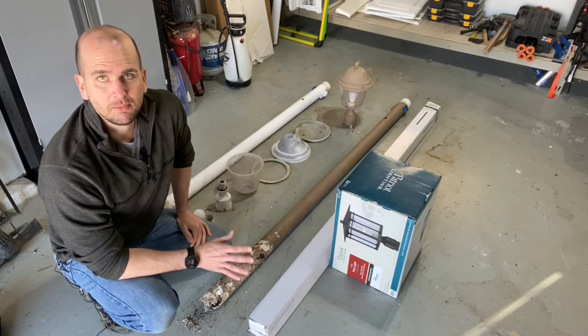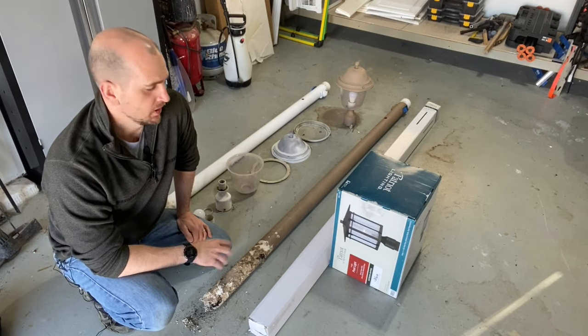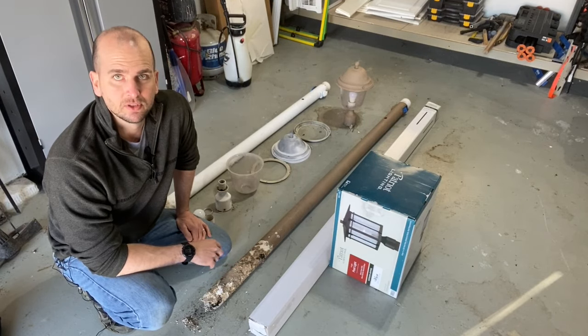For us, we're going to install a new light to match our other exterior lighting. All in, the post and the light are about ninety dollars, and with a little quickcrete for the hole and maybe some mulch, you're probably in for about a hundred bucks - and you get a brand new light post that will last you for years to come.